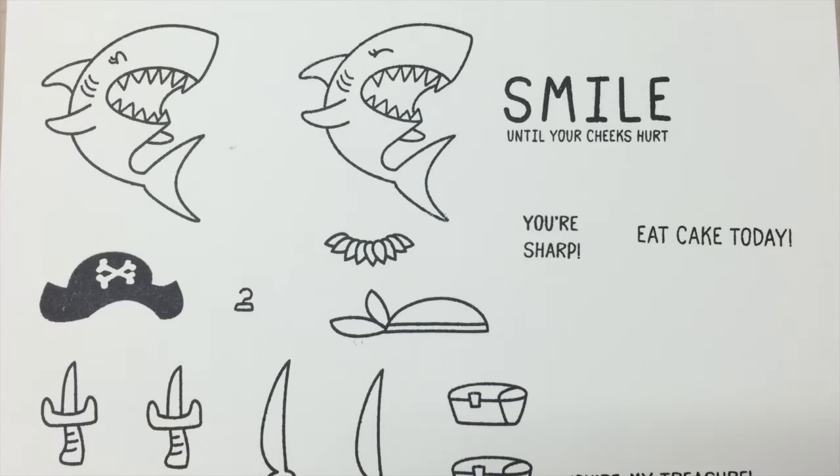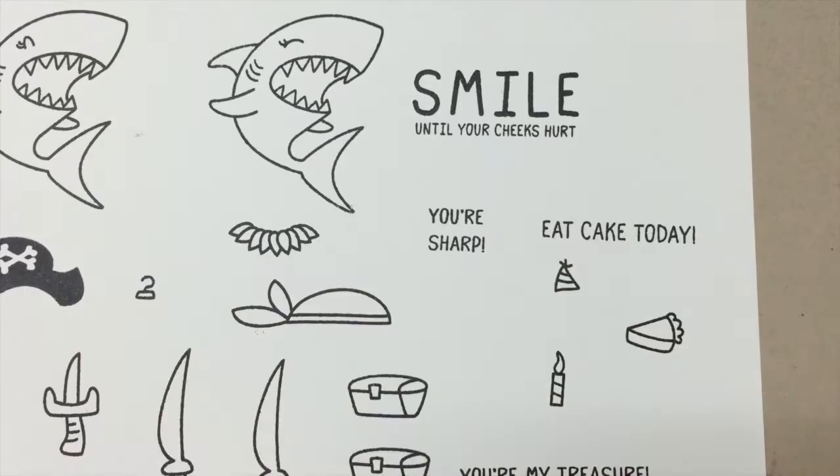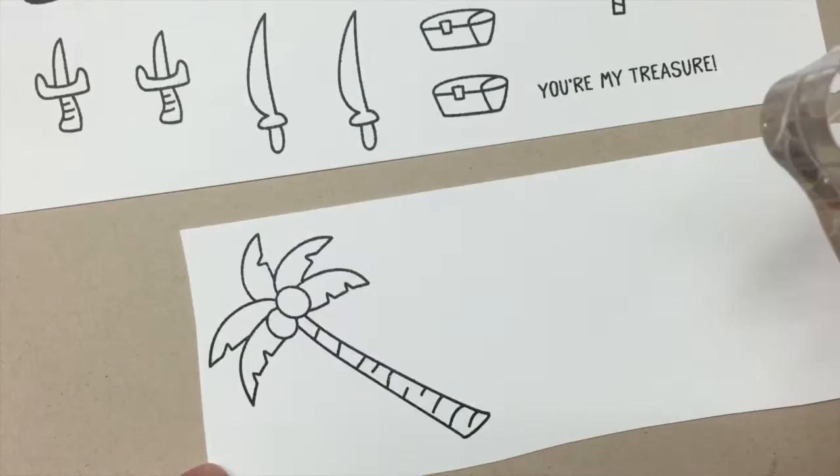We also have a birthday cake today with three little images to go with it: a party hat, a piece of cake, and a candle.